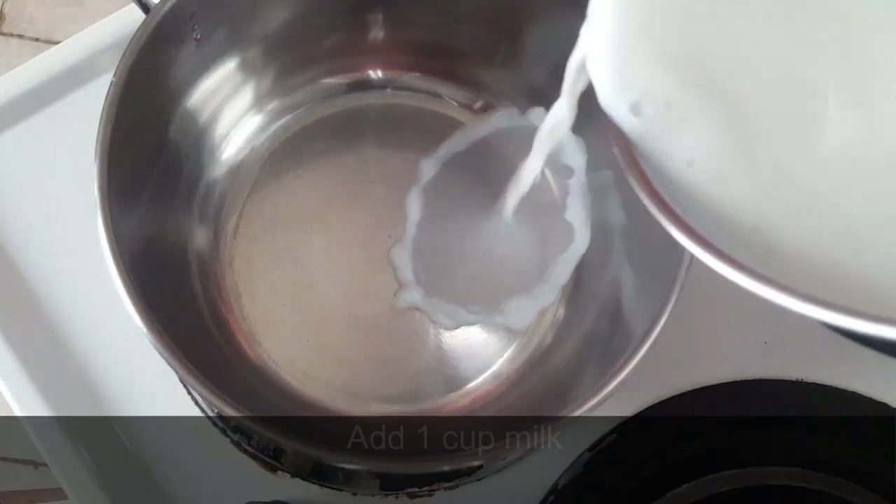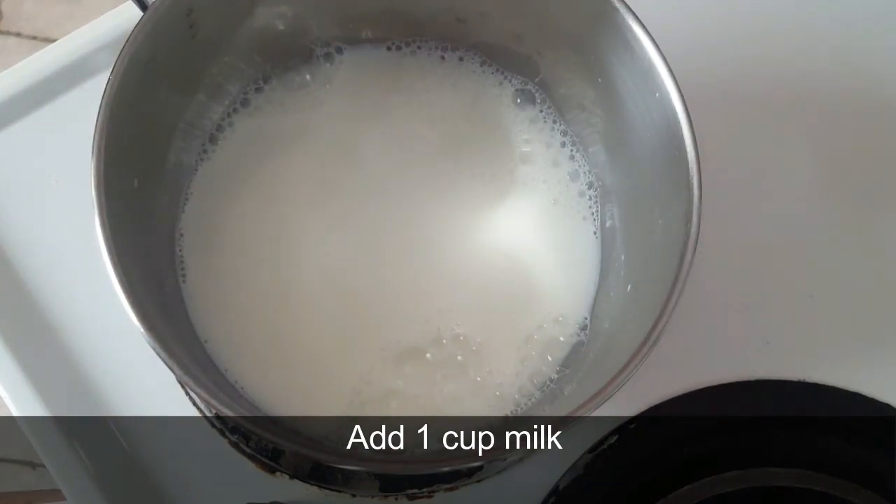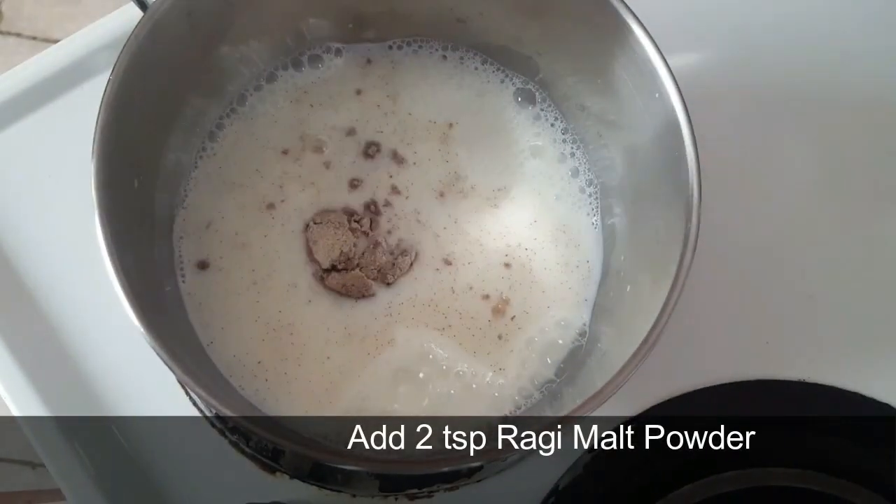First, we have the ready ragi malt. Let's put it in a glass of water. Now we have 2 tsp of ragi malt powder.